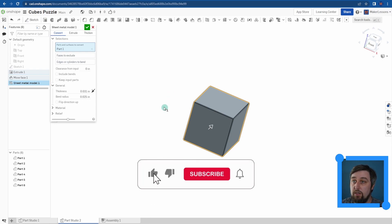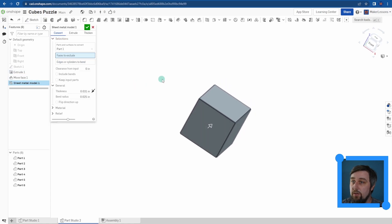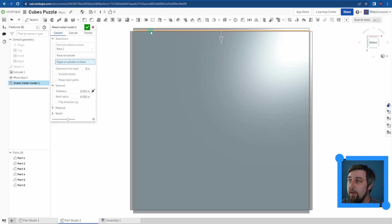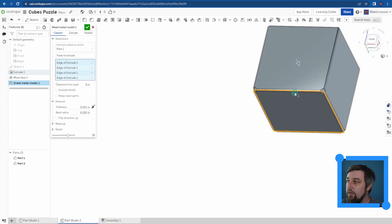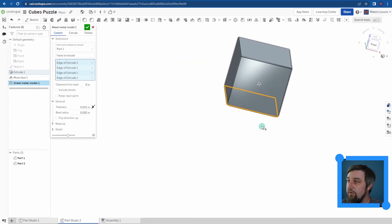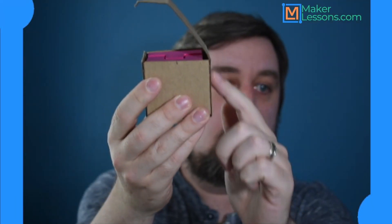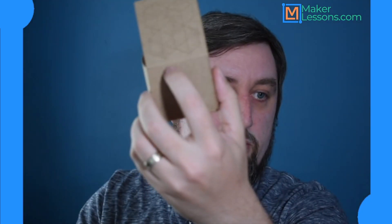We actually don't want that. The first option here is face to exclude — that'd be if we're making a shoe box and we wouldn't want the top, so we'd exclude the top face. But I want to worry about edges or cylinders to bend. This is where the fold will be for the sheet metal. On our box, it folds along the bottom — the bottom is one solid piece, so it's going to fold along that base. I'm going to click on each edge of the bottom, and you'll notice it actually takes our object and makes these bends. I also want the top here to fold — that's this hinge right here — so the bottom is a fold and the top edge is a fold, and that's what we just created.